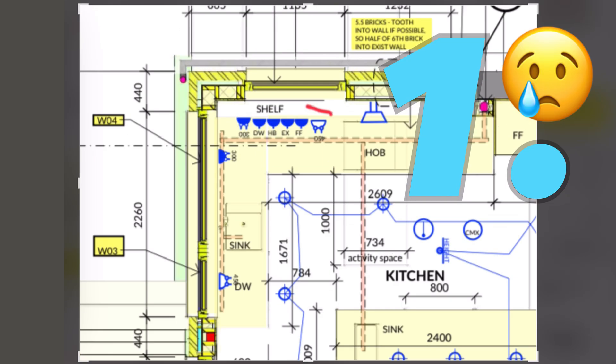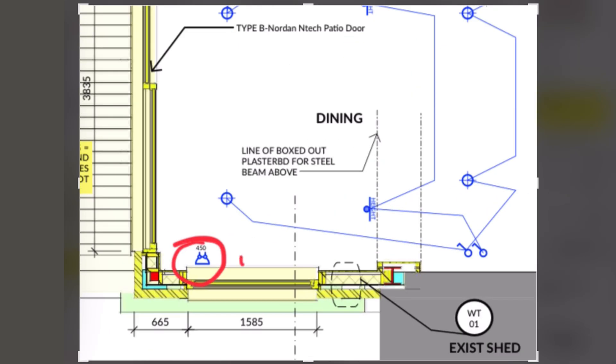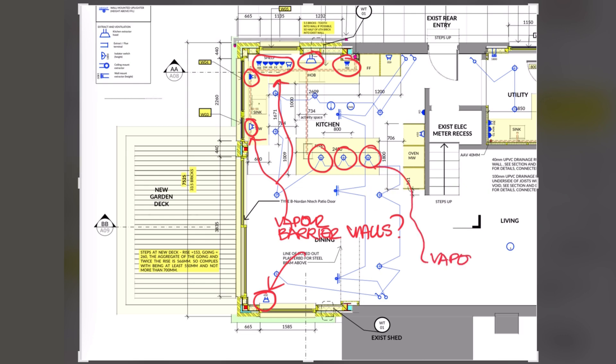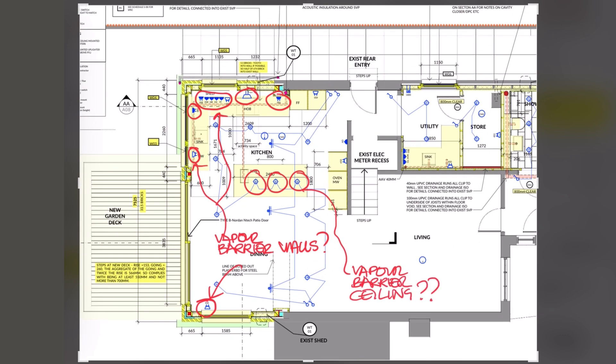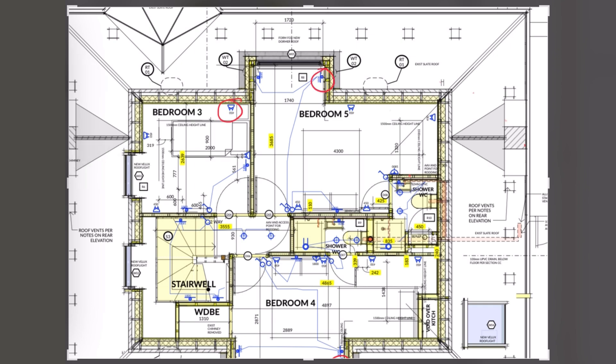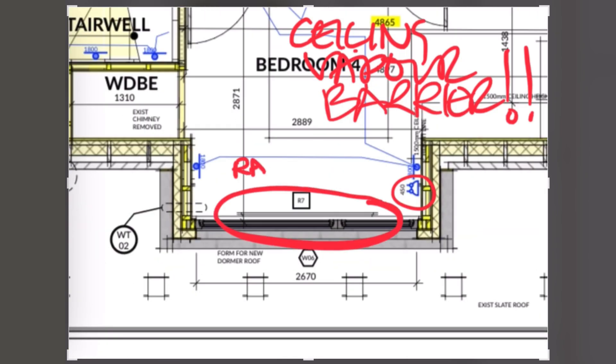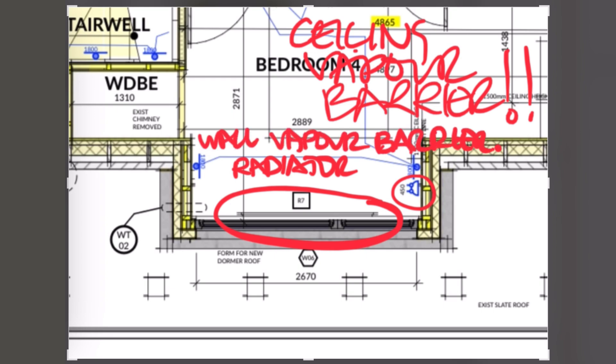Here's where the problems start in the real world. Problem number one: rooms need sockets, they need lights, radiators that need pipes. Take a look at something like a kitchen or an ensuite bathroom in an attic and you'll see loads of penetrations in a vapour-high area — extracts, ducts, holes, recessed lighting — and all these things penetrate the envelope. And how do we properly tape and seal around all our sockets, pipes and junctions? It's very difficult to do it consistently.